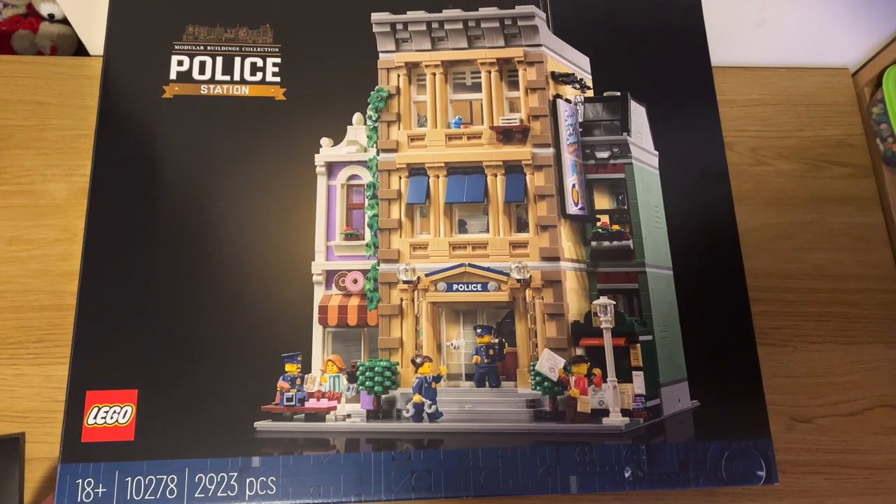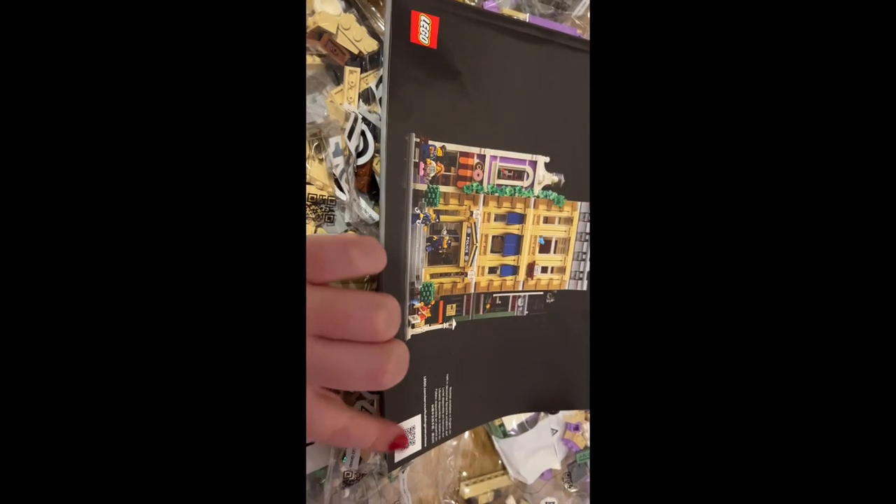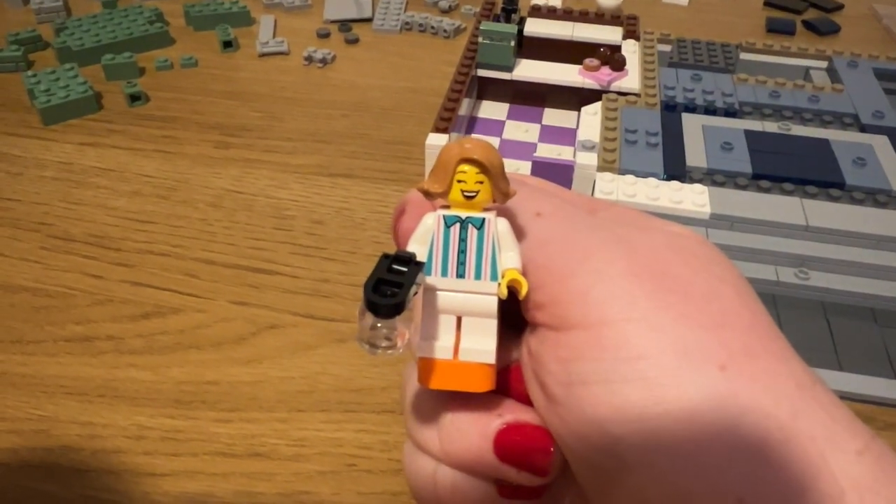Hey everybody, so today we're making up the Lego police station, set number 10278. As you can see, there are 14 bags included along with some plates. This is the size of the booklet. Make sure you scan the front of the barcode. There are 2,923 pieces in this set and five minifigures.